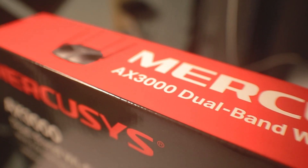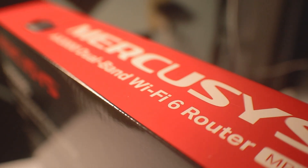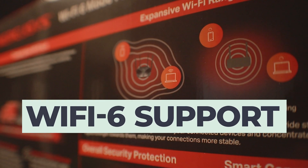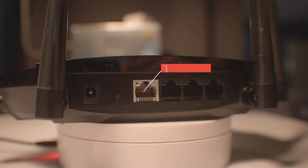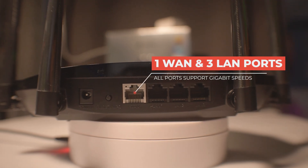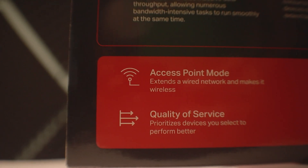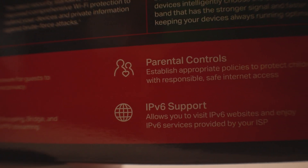Most of your home routers right now only support the older Wi-Fi 5 standard. The MercuSys AX3000 MR80X already supports the next-generation Wi-Fi 6 standard. It also supports beamforming using its high-gain antennas. This router has a total of four ports — one dedicated for WAN and three for LAN. It also supports features such as QoS or quality of service, IPTV support, and parental controls.